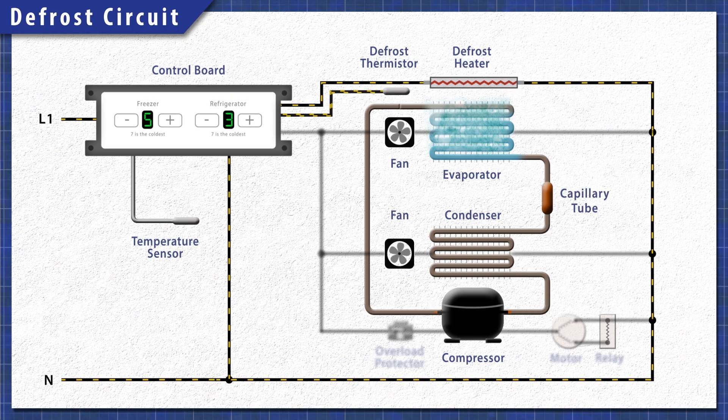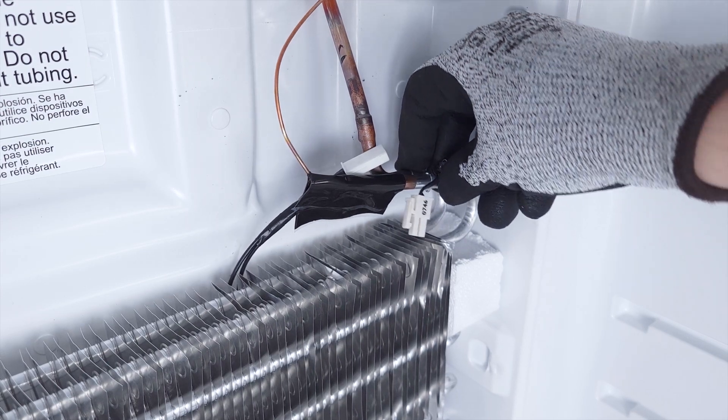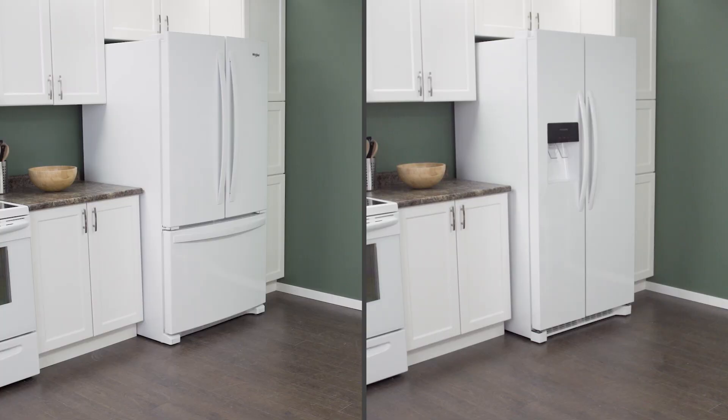In this episode, first we'll learn how it all works, then we'll access and test the thermistor. Finally, we'll see how to install a new one. This applies to some bottom freezer and side-by-side refrigerators.